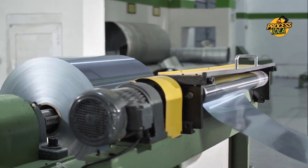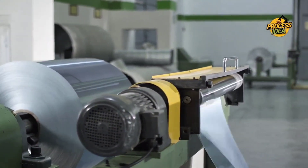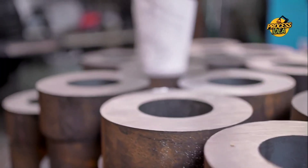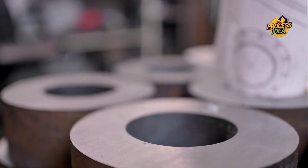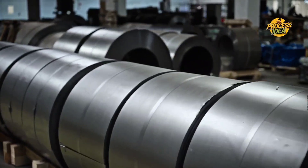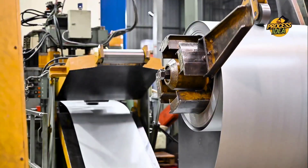These thin coils will eventually be transformed into the versatile, durable aluminum foil used for everything from food packaging to household crafts. Before that, the coils are prepared for the final stages of production — starting with cold rolling. In this stage, the already-thinned aluminum sheets are passed through additional rollers at room temperature.